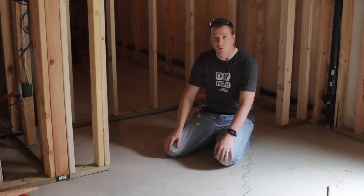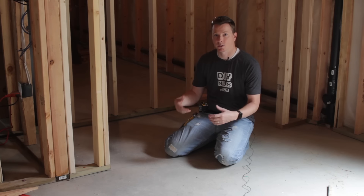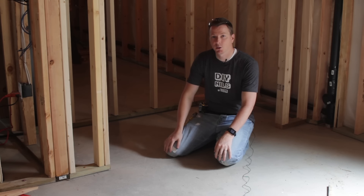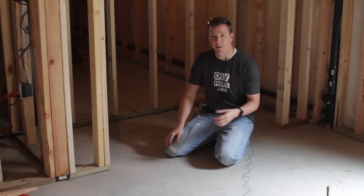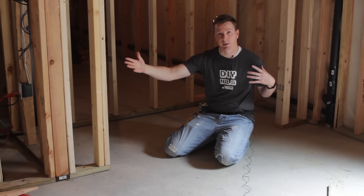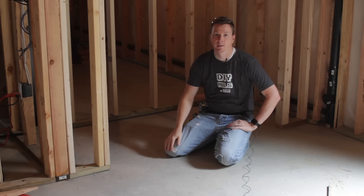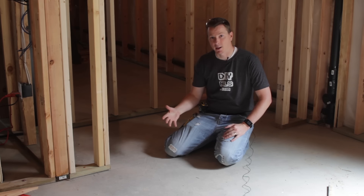One thing to keep in mind is you have to know beforehand what type of doors you're going to be putting in. There are bifold doors, double doors, French doors, and sliding doors. Make sure you have the measurements of the outside frame of those doors. Just like with any other door, you want to leave about a half inch of space on either side. So if you have a double door with a 72 inch measurement, you want to leave a 73 inch opening to make sure you have enough room to hang the door properly.